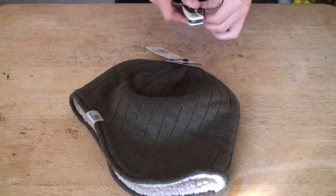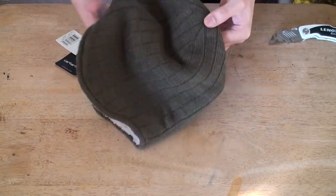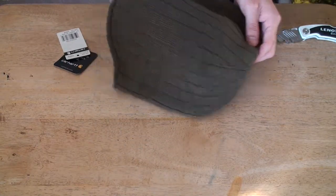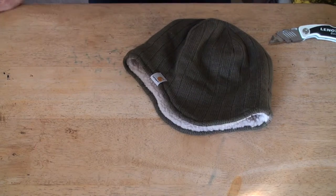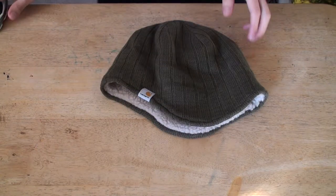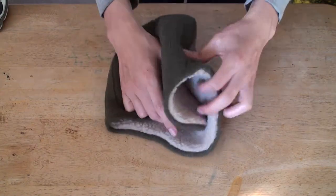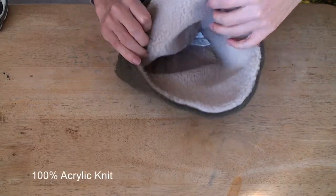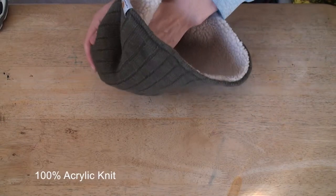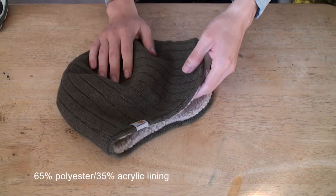Now let's take these tags out. It's 100% acrylic knit. See the inside — nice. It's 65% polyester, 35% acrylic.